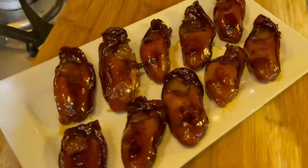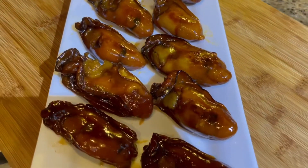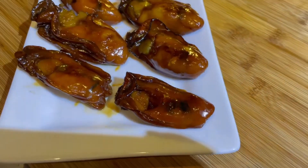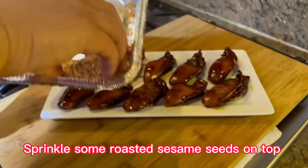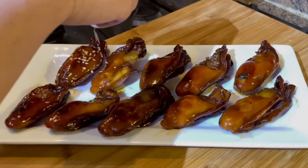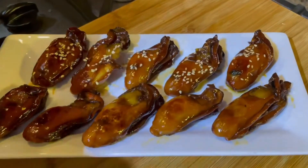Wow, look at that — I am so hungry now! Now let's sprinkle some roasted sesame seeds on top. It will add more flavor to the oysters and they both go well together.